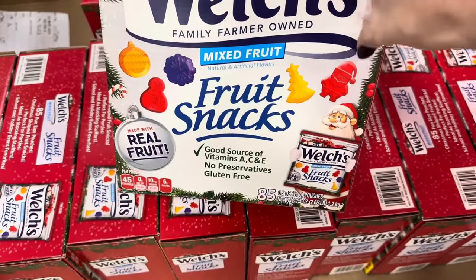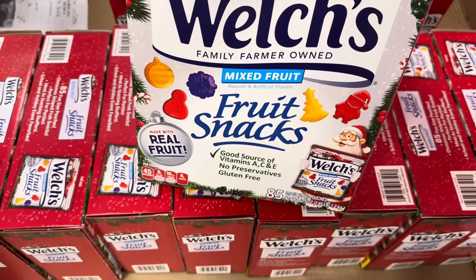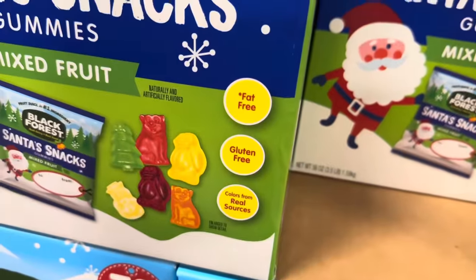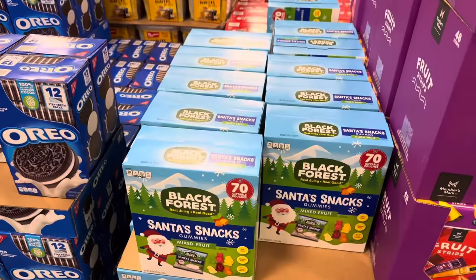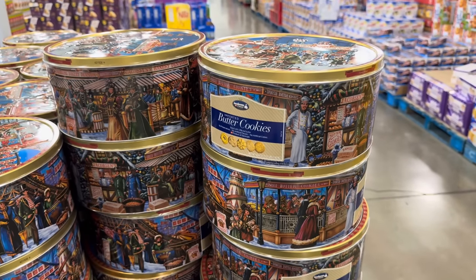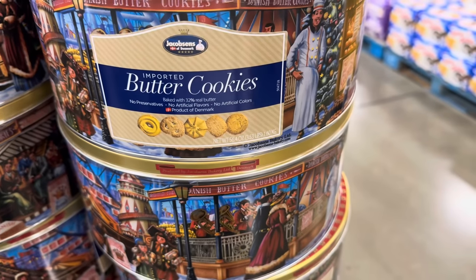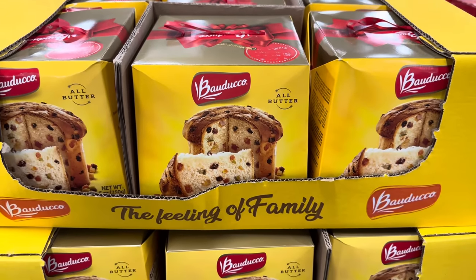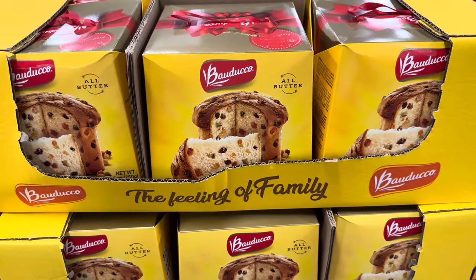Welch's has gotten in on the fun with little fruit snacks made with Santa Claus and Christmas tree shapes, snowflake, ornament, and snowman — made with real fruit. $10.98 for a pack of 85. Black Forest also has Santa snacks with gummy shapes — snowman, Christmas tree, and some animals. 70 in there for $14.98. And here is my most favorite, most delicious, most loved treat for the holidays — the butter cookies! $14.98 for three and a half pounds. The ones with the little sprinkles of sugar over the top — baked with real butter, of course, because it's perfection. Panettone — made with real butter, with dried fruit pieces — $5.98.